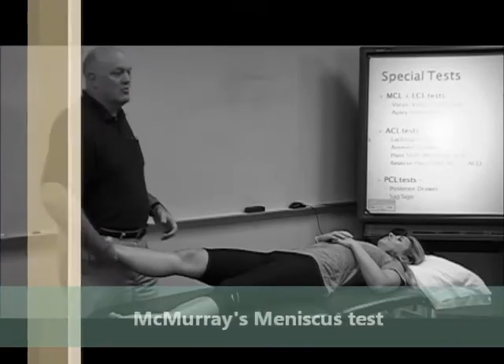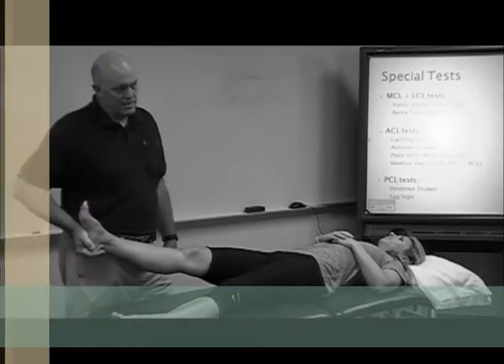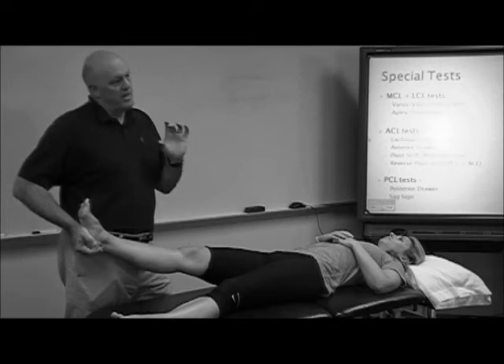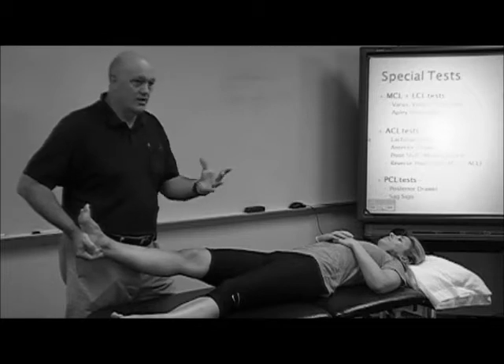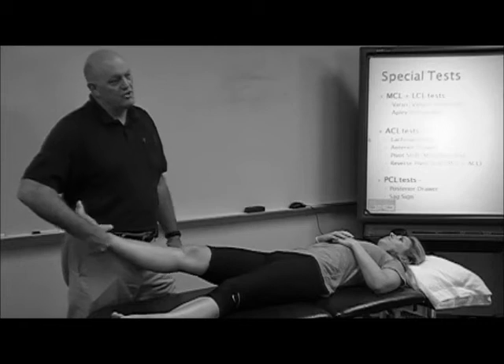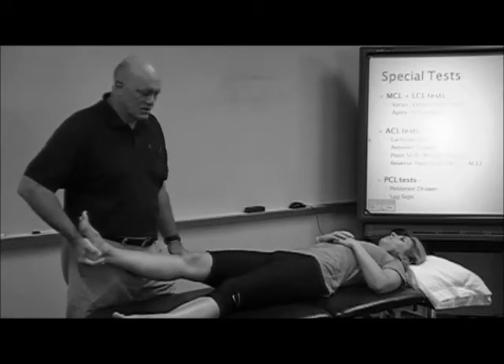So if I want to test her medial meniscus, I hold the inferior aspect of the calcaneus, because one of the things we know about meniscal tears is they occur and reproduce under loaded circumstances. Loaded means weight-bearing. I can't do weight-bearing, but I can put a little bit of pressure on the tissue. Traction would unload the meniscus, so I'm going to load the meniscus.